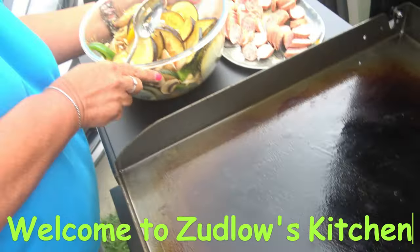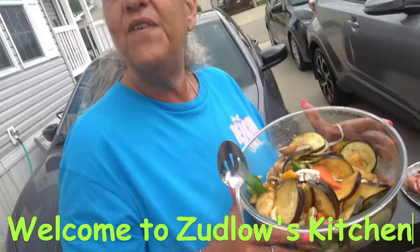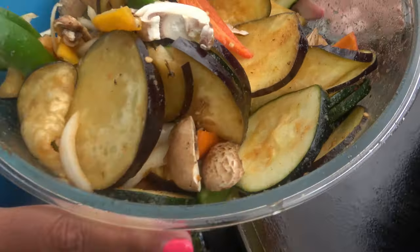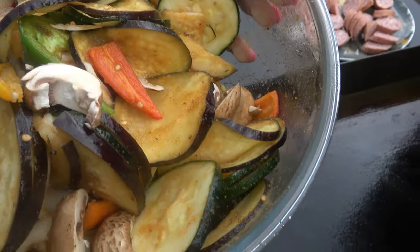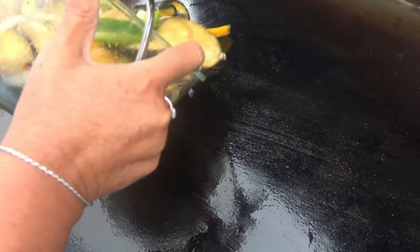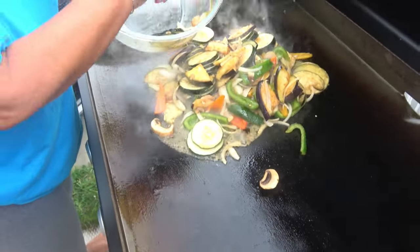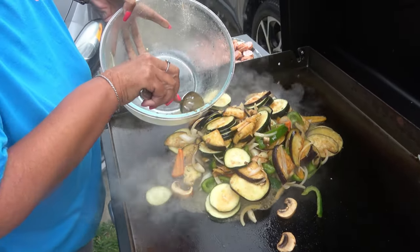Hello everyone and welcome to Zedlil's kitchen. What do we got here, Nina? We got some veggies that we have sliced up — got some portabella mushroom, some zucchini, some eggplant, some peppers, onions. That's about it. All right, cooking on the flat top again. Ready? Listen to it sizzle. Drape it all — very nice, very nice.